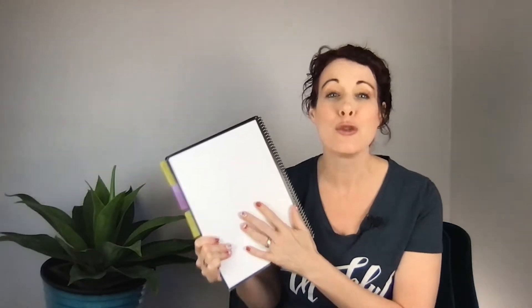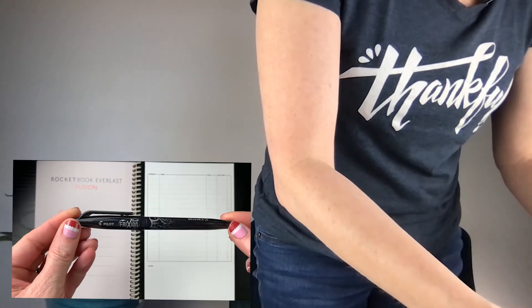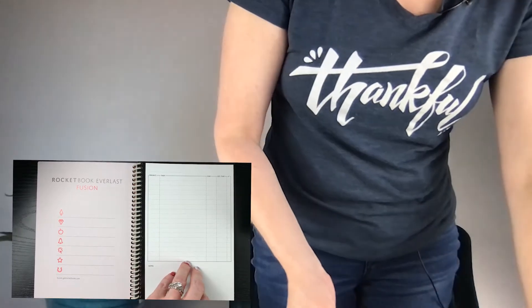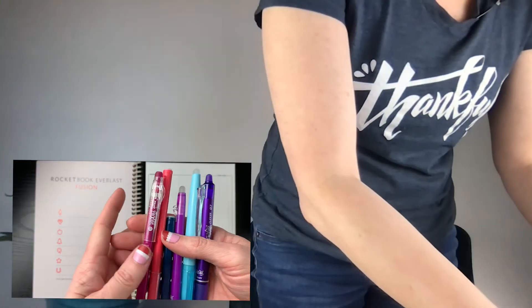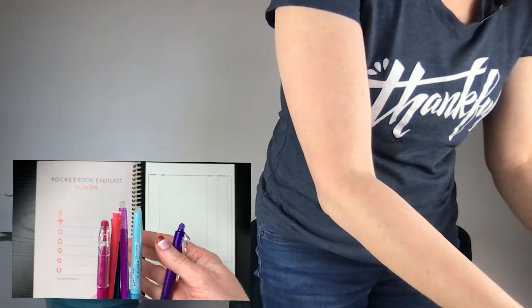With the Rocketbook, here are a few things you need to know. The Rocketbook cannot be used with normal pens. It requires a specific type — the Pilot Frixion pen. This is the pen it comes with when you order your Rocketbook. There are different types of Pilot Frixion pens, so you don't always need to use the one that came with the notebook. There are various colors, some that click, and I believe they even have some markers.